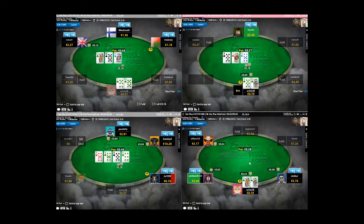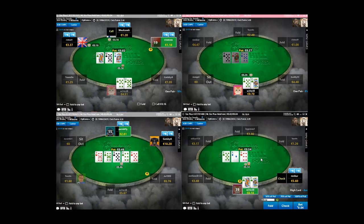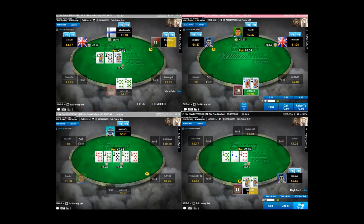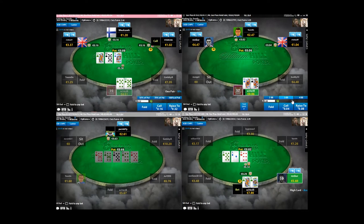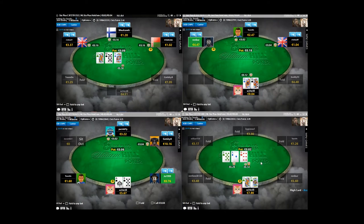I'm going to go for a small 3-bet with the king-queen of clubs. In Hold'em it's a value 3-bet, but in 6 Plus it's more of a semi-bluff - get the pot heads up with initiative kind of thing. We flop the backdoor draw, which is fine. We go for a half-pot bet and we're going to call any club on the turn. Fold - that's okay.